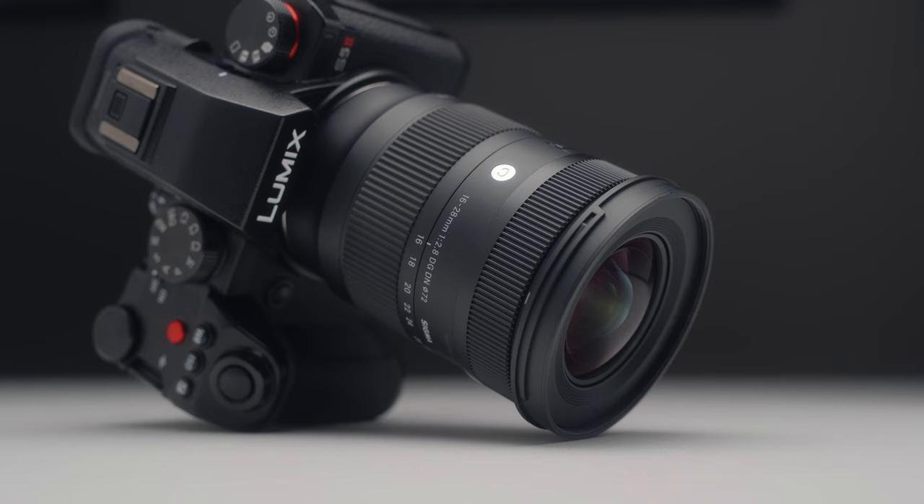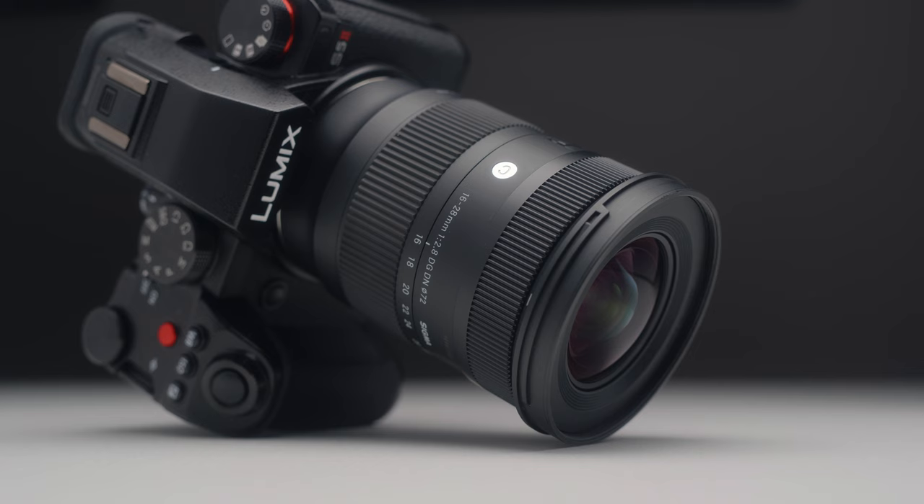I would recommend putting this camera on a gimbal if you want to shoot at 16mm for video. The wobbling is probably something to do with the IBIS system battling it out with such a wide-angle lens. I'm sure with a few setting tweaks you can make it look better, but it's definitely something to make a note of if you're planning to pick this one up.